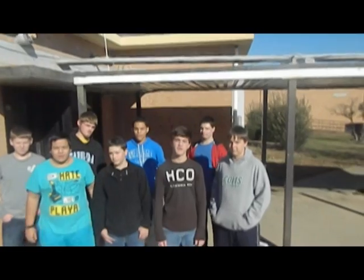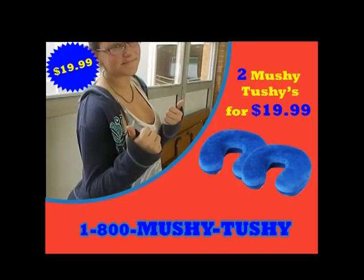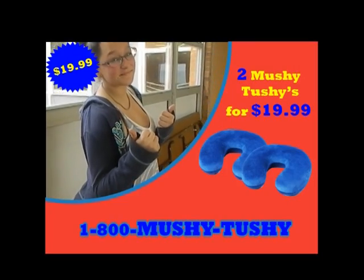Not to mention the size benefits. But thank you. The Mushy Tushy is available in five different colors.